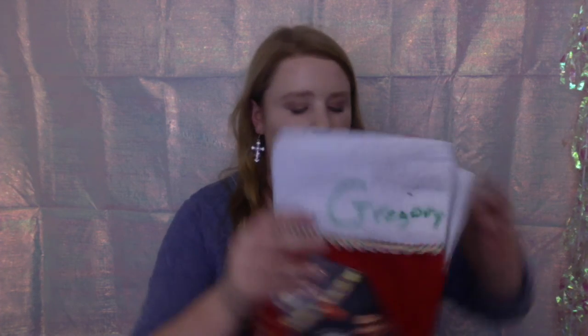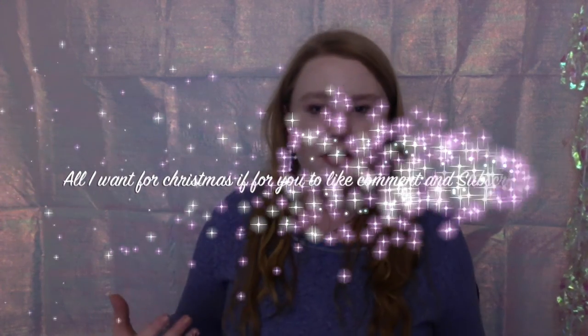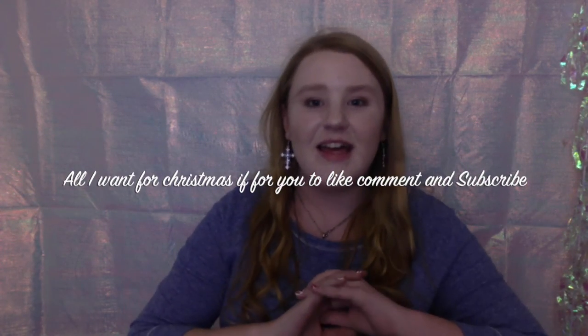I'm actually very happy with how all of these turned out. Hope you guys enjoyed today's video — thank you so much for watching! Comment down below if you try this out for your friends. It's really affordable and really fun, and that's all for today's video. See you guys next time, bye bye!